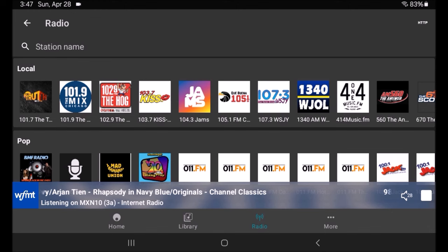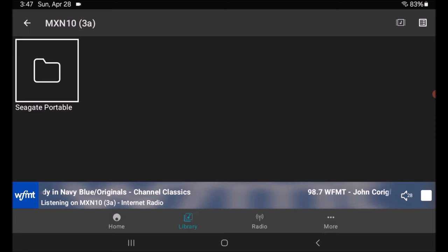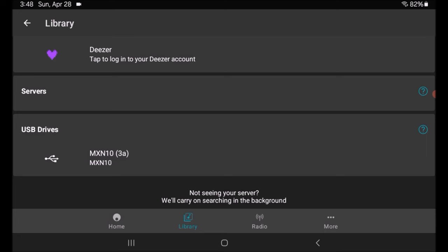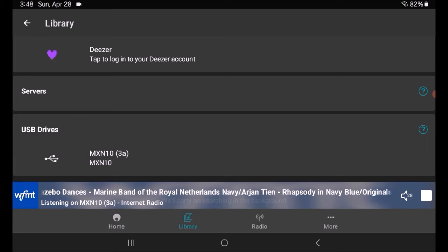So that's Radio. Next on the bottom row is Library, which takes me to whatever I was last connected to — in this case a hard drive — but it shows my library: Tidal and Qobuz, with account levels shown. Tidal is high fidelity since everyone gets HD now, and Qobuz has a high quality option up to 24/192. You can also log in with Deezer if you have an account. Scrolling down you'll see Servers — if I had a NAS server I could access it through my home network — and USB drives. I have a hard drive plugged in with a ton of songs and have access to all of that.